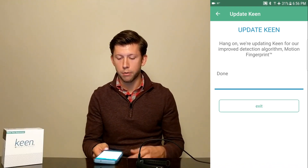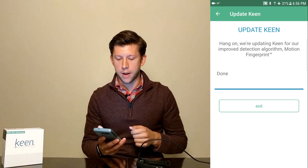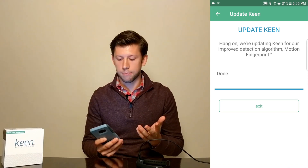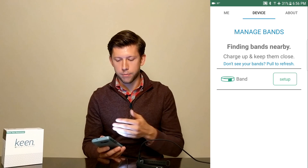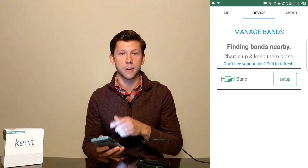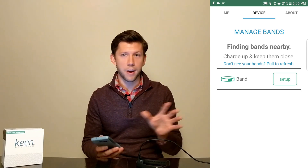The second stage has finished and now I have my done label with the exit button. The next step is to go ahead and hit exit. When my app refreshes, it shows the band now with a setup button, which means it's loaded with the new firmware. So that's great — it's ready to go.